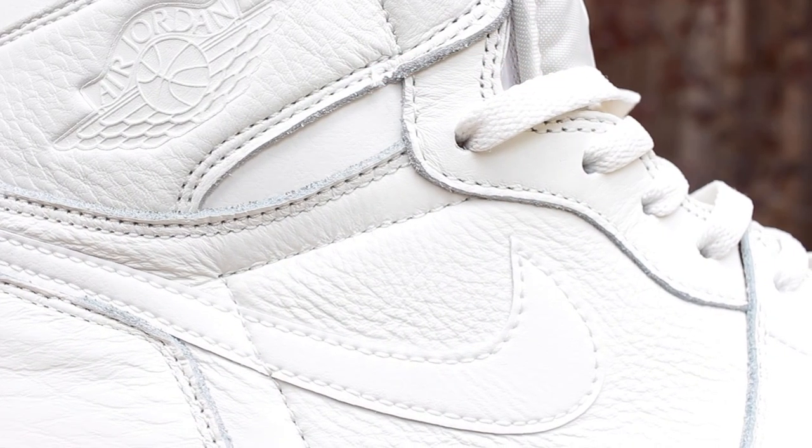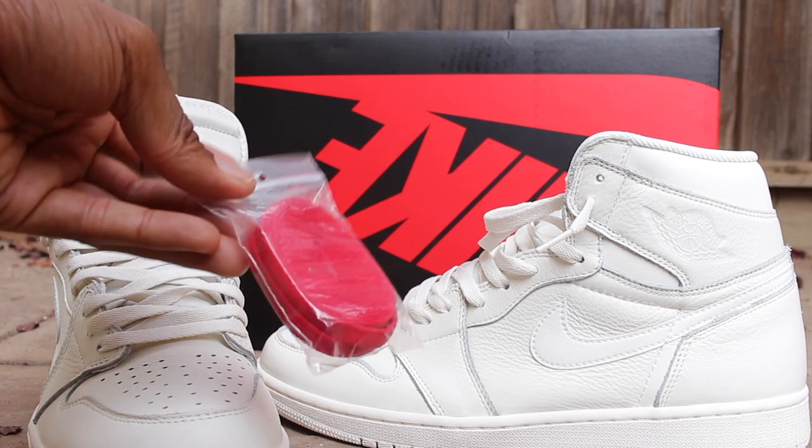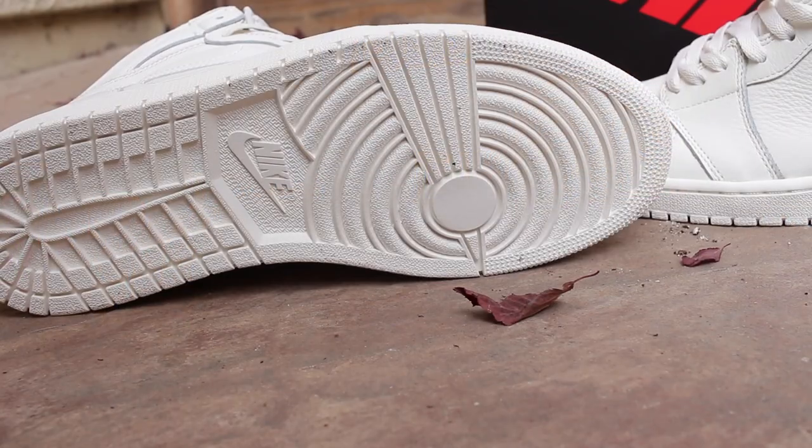In addition to that, Nike blessed us with a red pair of shoelaces. I won't be rocking them because I prefer the SAIL colored shoelaces — the red is doing a little bit too much in my personal opinion, but to each his own. And also the outsole, which is SAIL as well, in the usual rubber.